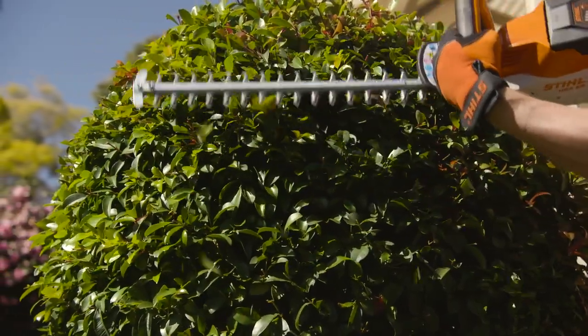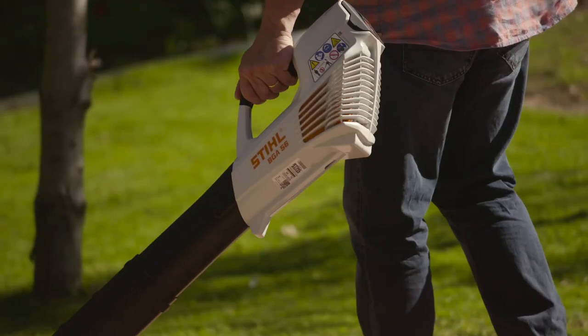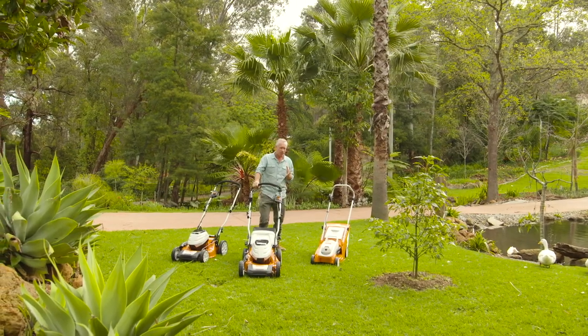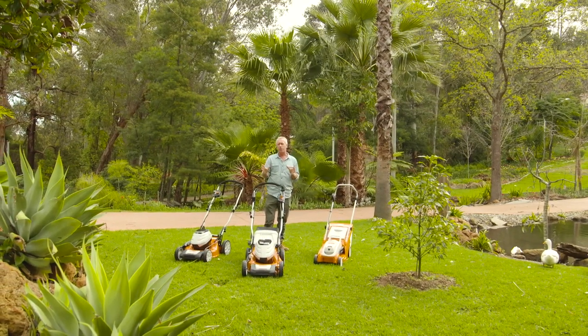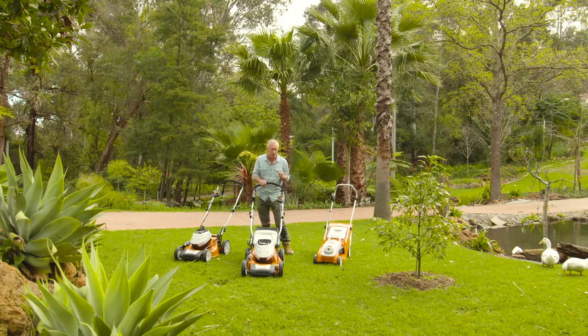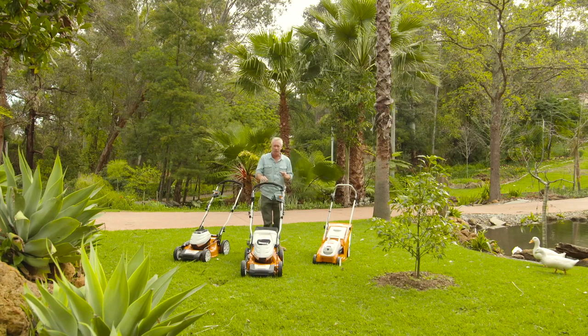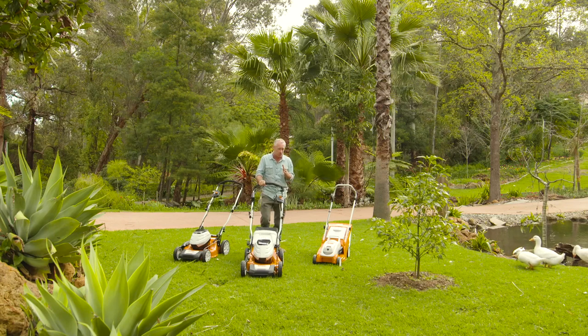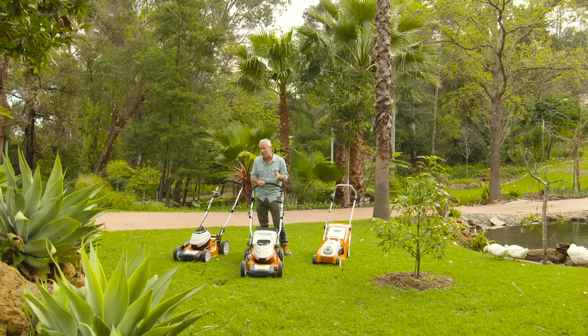STIHL have been the leaders in hand-held garden tools for as long as I can remember, and now they've brought to the market an impressive range of lawn mowers, all of which are battery-powered. With quiet operation and zero exhaust emissions, STIHL battery lawn mowers will transform your mowing experience. The six mowers in the range are suited to gardens of all sizes, from small to large, and they combine innovative technology with legendary STIHL performance.